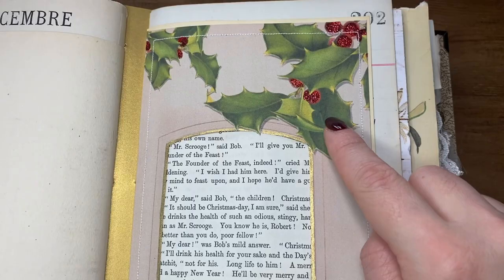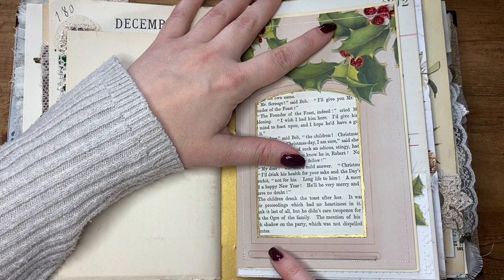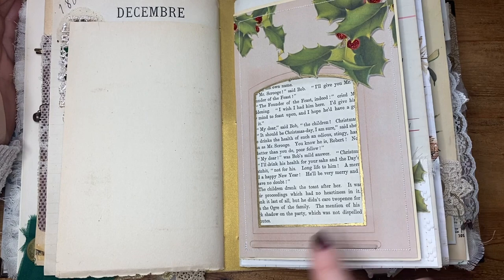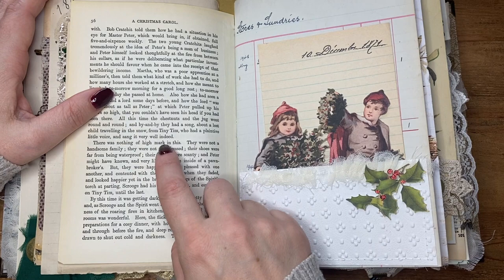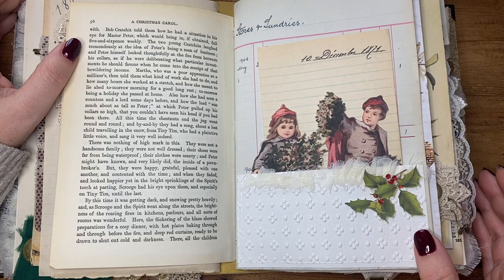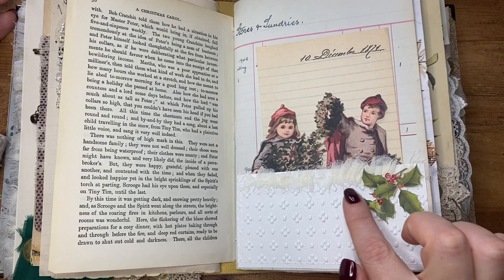I was toying with the idea of redoing the slit here, because on the original album there's a slit and you slide the photo in that way. But I wanted it to be full size so I can really utilise the full pocket. You could just do that and pop your photo in there. So I added in this Christmas Carol page, because when I was redoing my book I realised I didn't actually have any Christmas Carol pages in, and that makes no sense. So again I've done all the red sparkles on the berries — I will keep doing that with all of these.